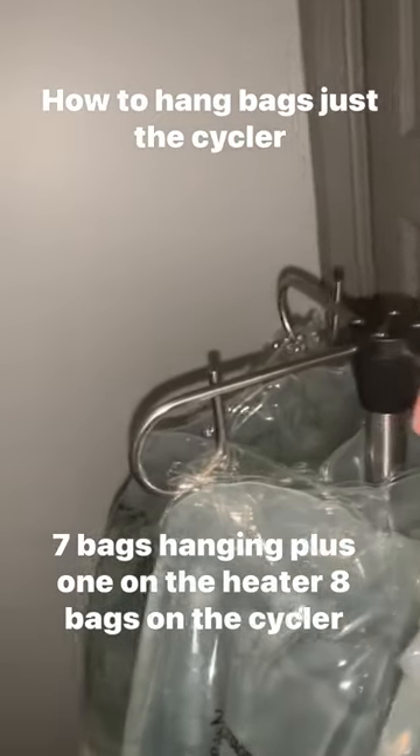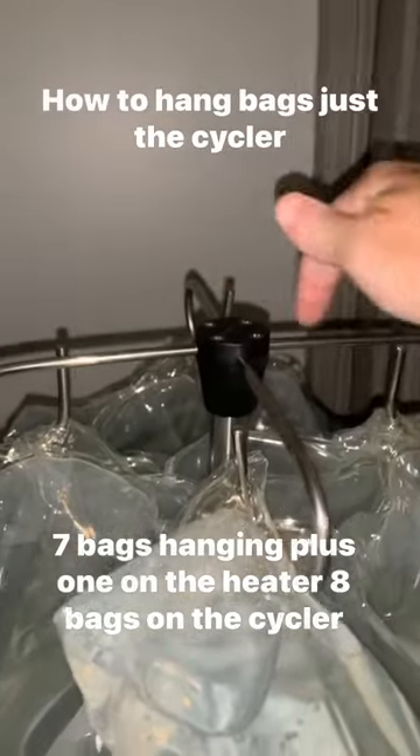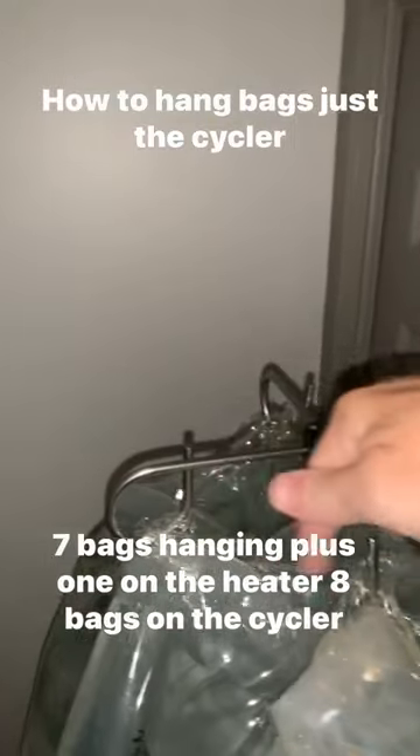I put one this way. So I hook it from this one to this one. So I have one this way, one this way — that's two. And then three, four, five, six.